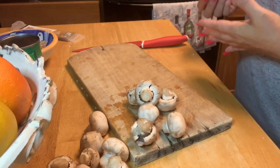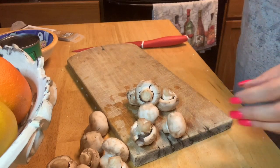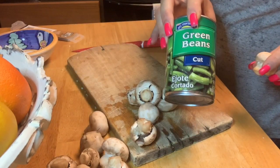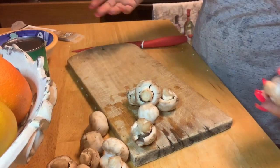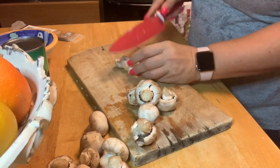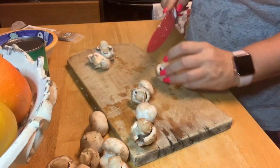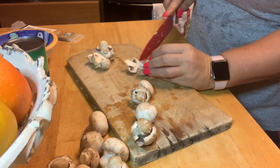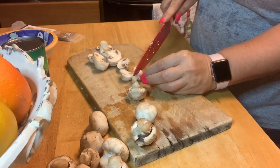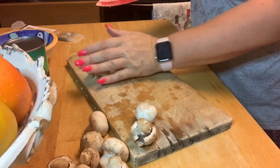Since we're doing it keto, I'm using ground turkey and cauliflower for my mashed potatoes. I'm going to incorporate mushrooms and green beans, which are keto-friendly, instead of corn and peas. Corn and peas are not good for keto because they contain a lot of sugar. I love peas and corn but I haven't had either one in probably over a year.